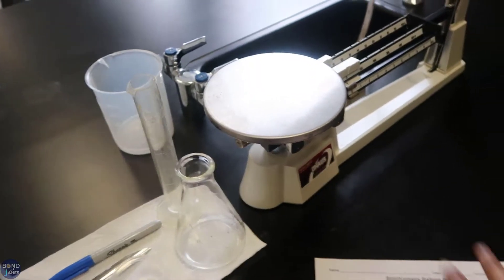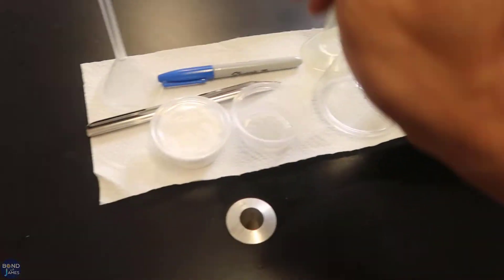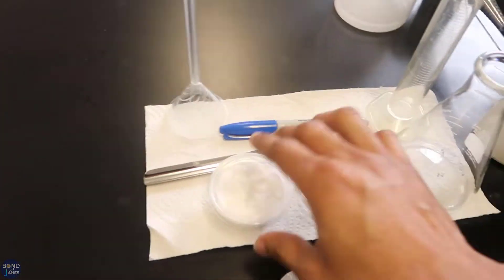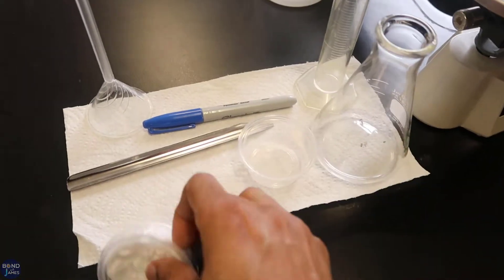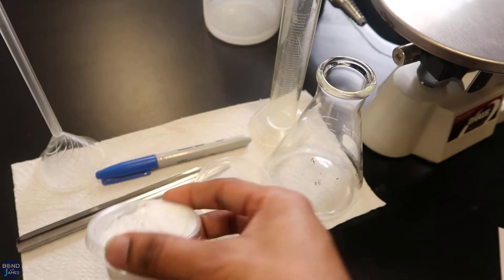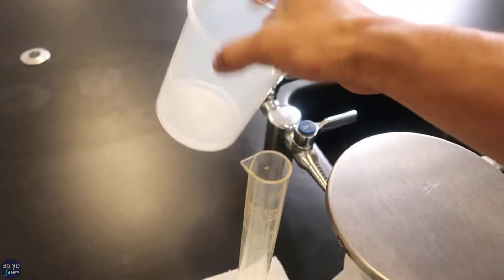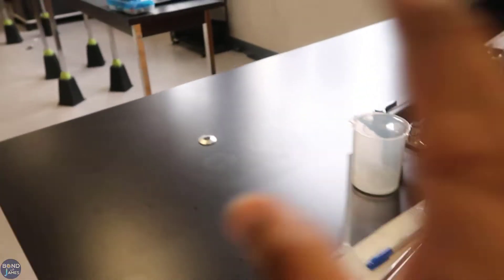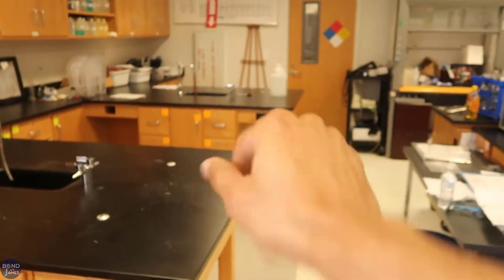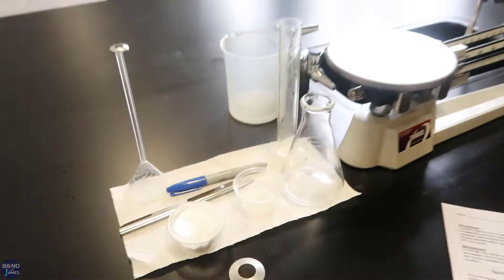The students worked in pairs at each table. They all got a triple beam balance, a flask, a graduated cylinder, a funnel, a clear plastic container, a container full of baking soda, and then a beaker to share with vinegar in between. There were six pairs. And then also they each got a balloon.